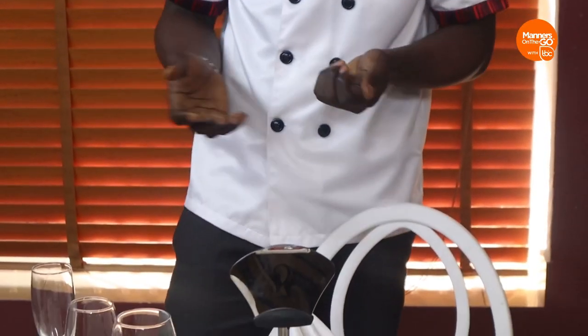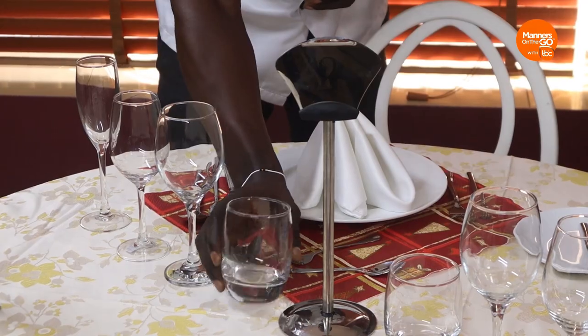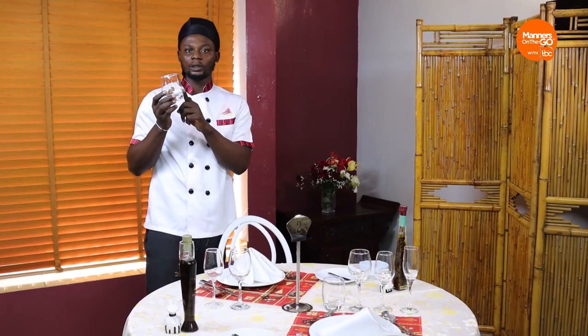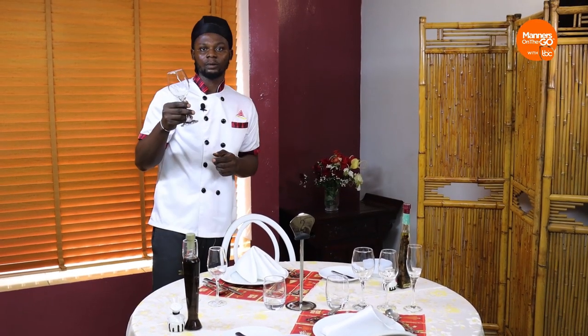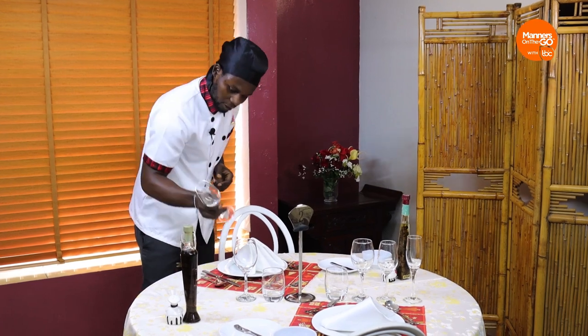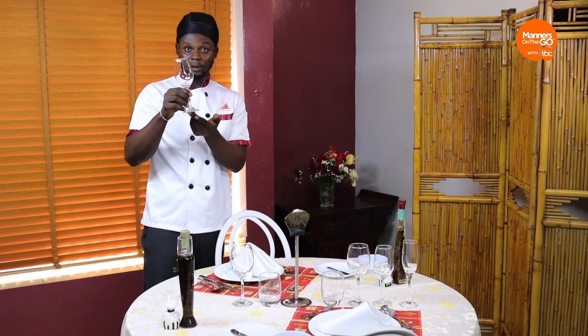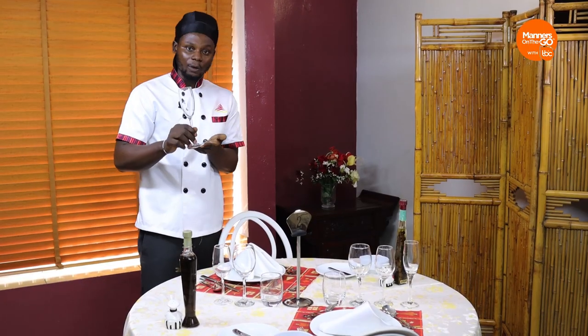Let me quickly run us through the glasses. First, when you are setting up, is the water glass — this is a low-bore glass, sometimes called a water-cooler glass, but it is for water. Here is the Burgundy glass for red wine. And here is the white wine glass — you have to look carefully to differentiate between these. This long and slim one is the champagne flute, and of course it is for champagne.